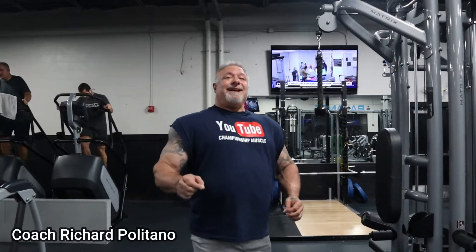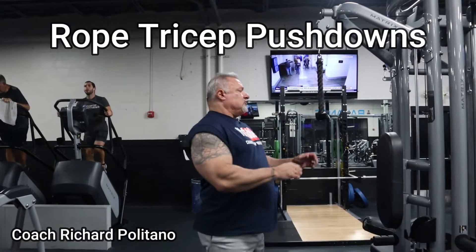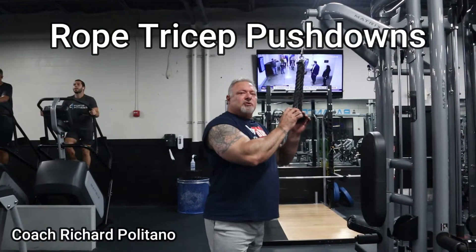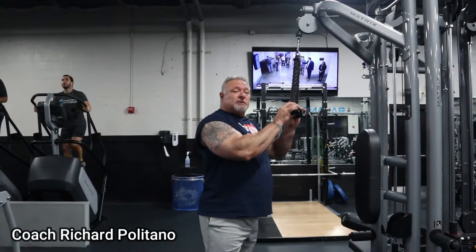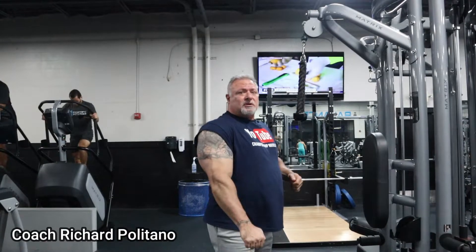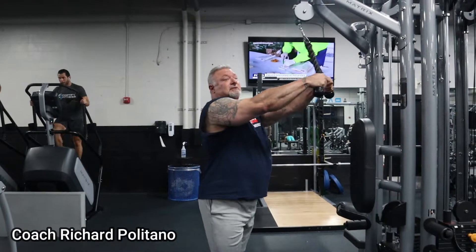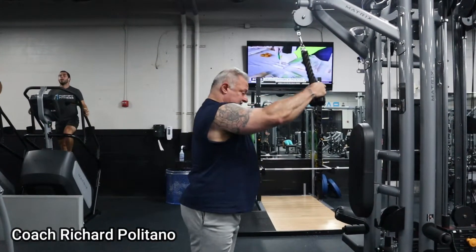Hey guys, Coach P here, thank you for tuning in to Championship Muscle. I am here at 4-5 Fitness and we are going to do the best tricep workout — my three best exercises for triceps. We're going to do a tricep pushdown utilizing the rope, an overhead kickback, and a single arm tricep extension. Let's get started — I'm going to be drop setting, the infamous drop sets.